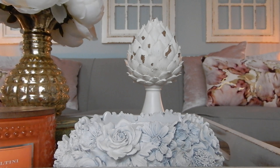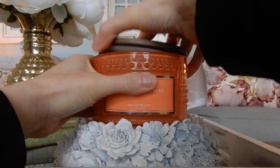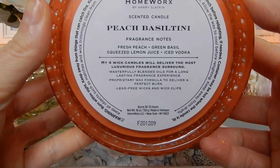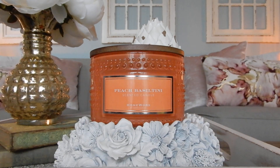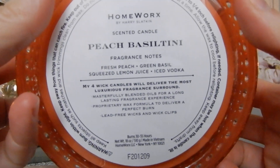I just blew that out in the background, but let's talk Peach Basaltini. This one is also at the halfway point, you can see there. So, Peach Basaltini — let me read the notes off the bottom of this one. We've got fresh peach, green basil, squeezed lemon juice, and iced vodka. First off, if you're worried about this having a boozy note, it doesn't. There is no vodka in this. If you don't like boozy scents, do not stress about that being present in this candle — I have not smelled vodka once, not even a cocktail vibe.